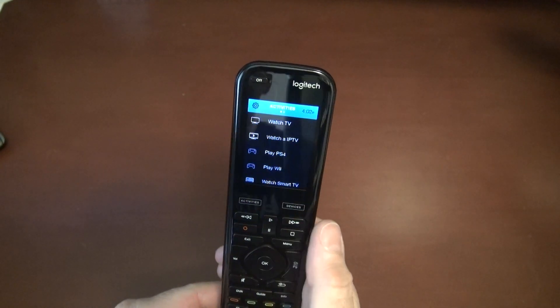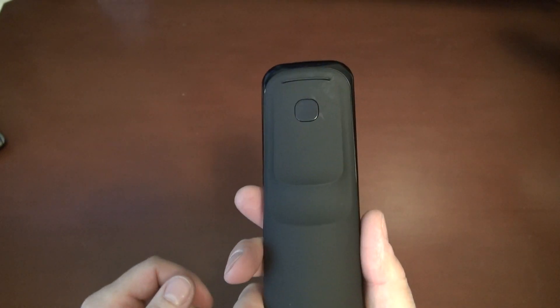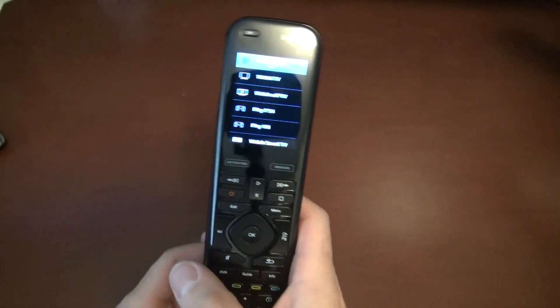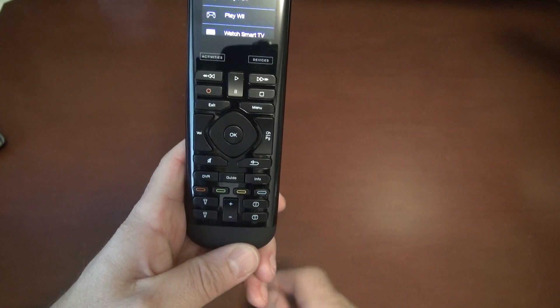Today I'm going to talk about the Logitech Harmony remote — this is the Elite One. They also have the Ultimate Home, which looks identical; it's just that one has a few more buttons at the bottom.